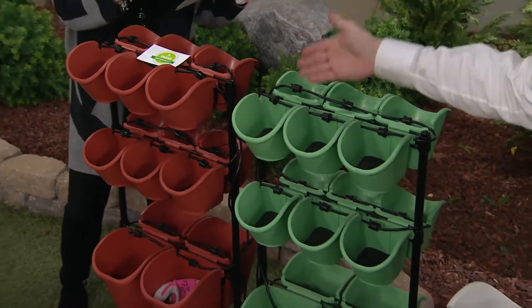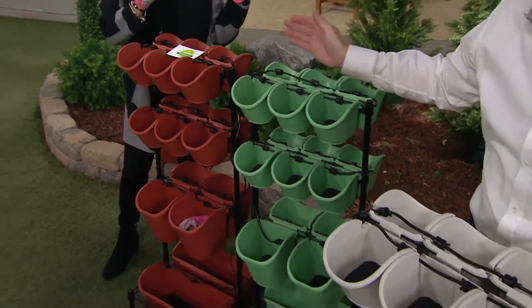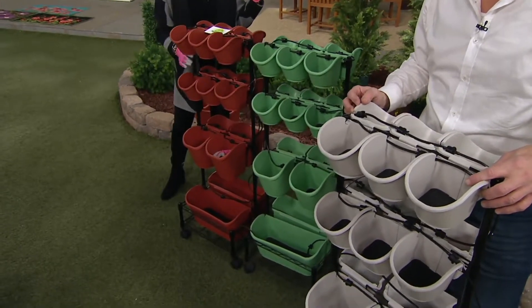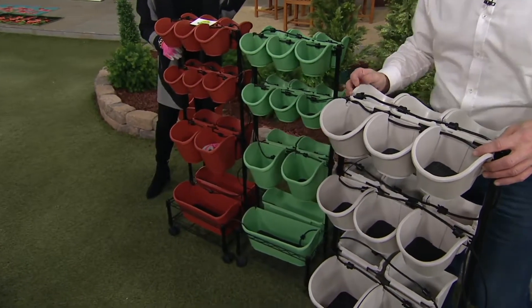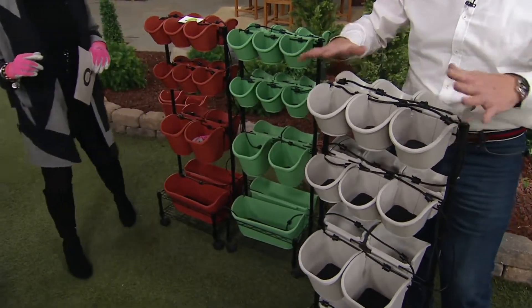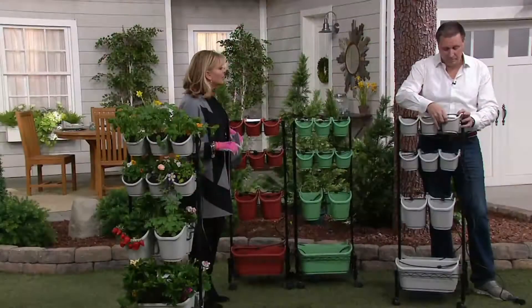So you choose gray, you choose green — which is sort of a mossy, minty-mossy green — and here's terracotta. You tell us what you want. When it comes, Jeff, how do you put it together? This is going to take you a good 10 or 15 minutes to put together because there are just so many pieces — 18 different compartments right here.